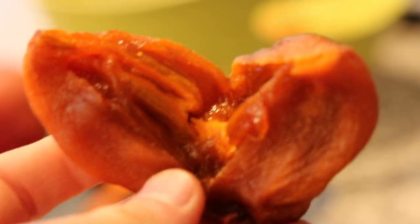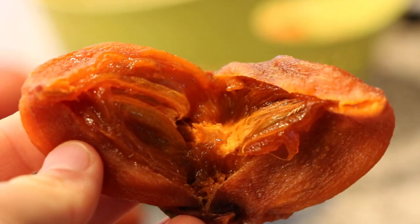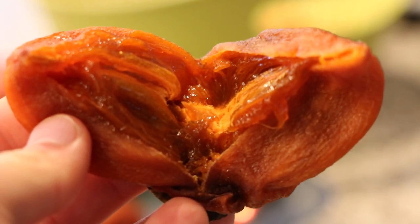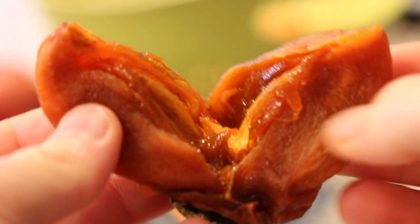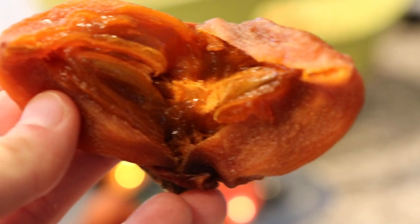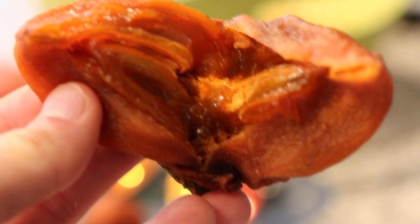I'll zoom in so you guys get a good idea of what I'm talking about. This, to me, is really the best combo for a dried fruit. A really good Medjool date is going to be the same thing — kind of dried consistency on the outside, but the inside is still going to be moist, not totally dry all throughout. When you dry them all the way through, even figs get kind of ruined. Plums turned into prunes — it's the same thing.